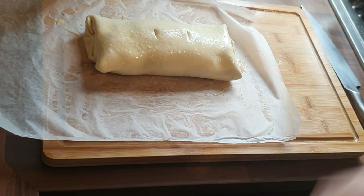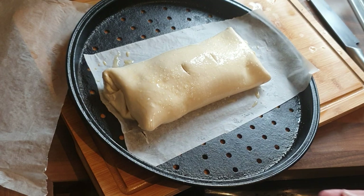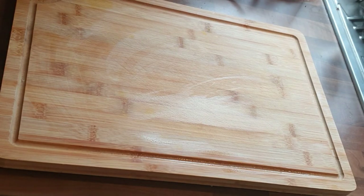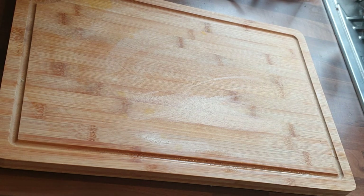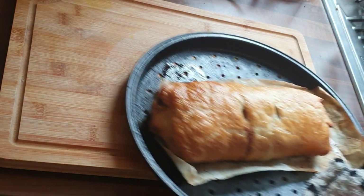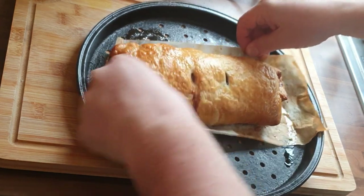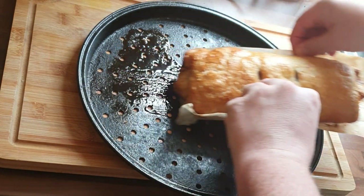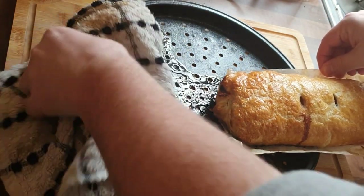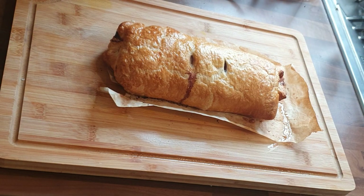I've got the oven on at 180 degrees Celsius — that's a fan-assisted oven, so adjust accordingly. I've cooked it for about 40 to 45 minutes. You've obviously got chicken in there, and a pork product if you put the stuffing in, or another pork product if you add bacon — so be careful to cook it thoroughly. The last thing you want is to be ill on Christmas Day. You can see the heat coming out of it — the outside is nice and crispy and it's cooked to perfection.